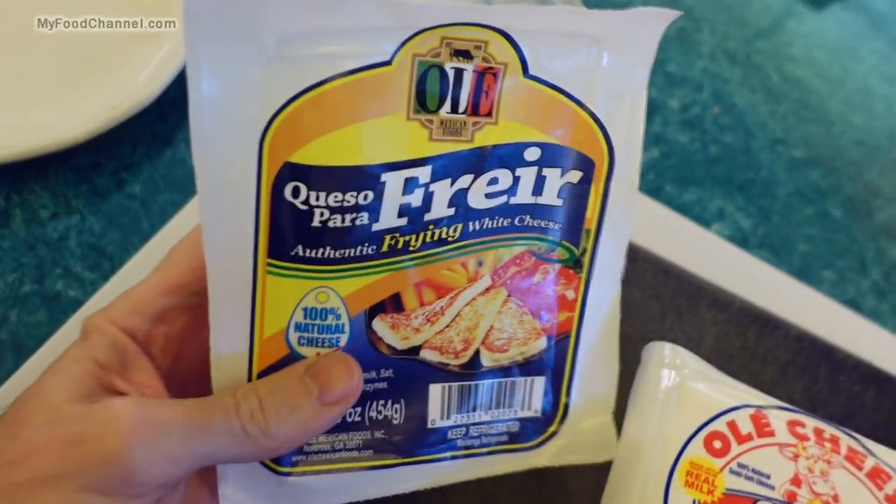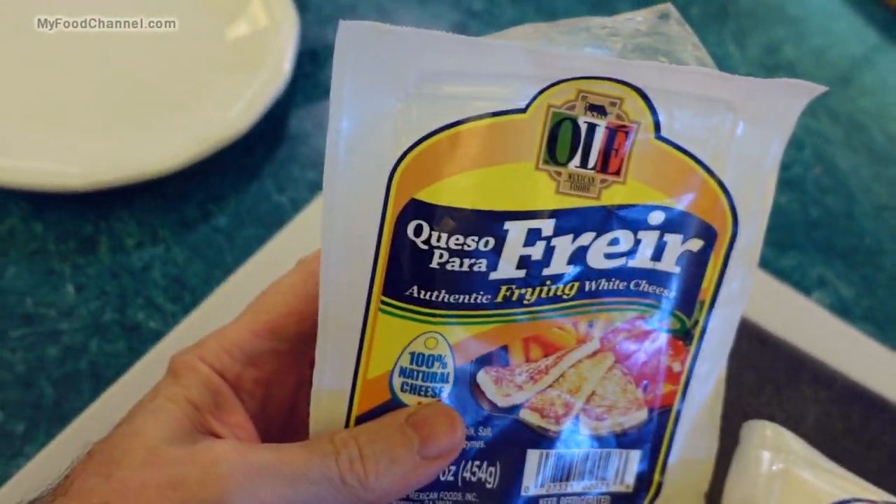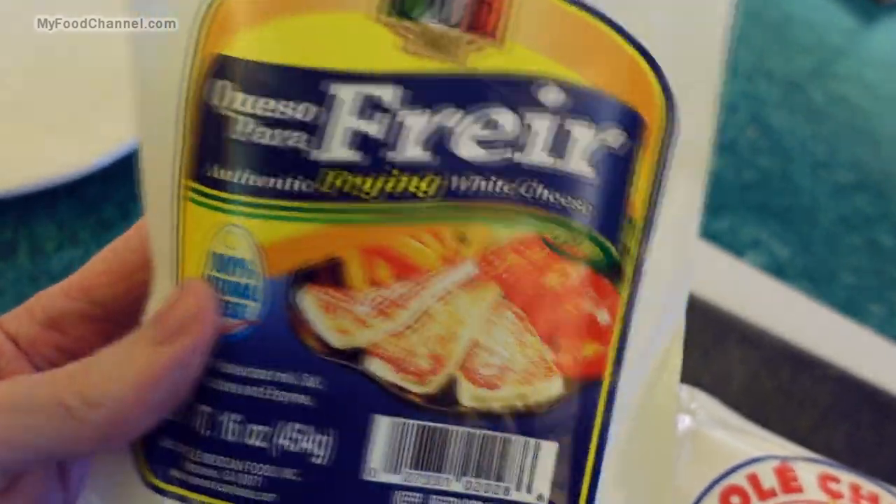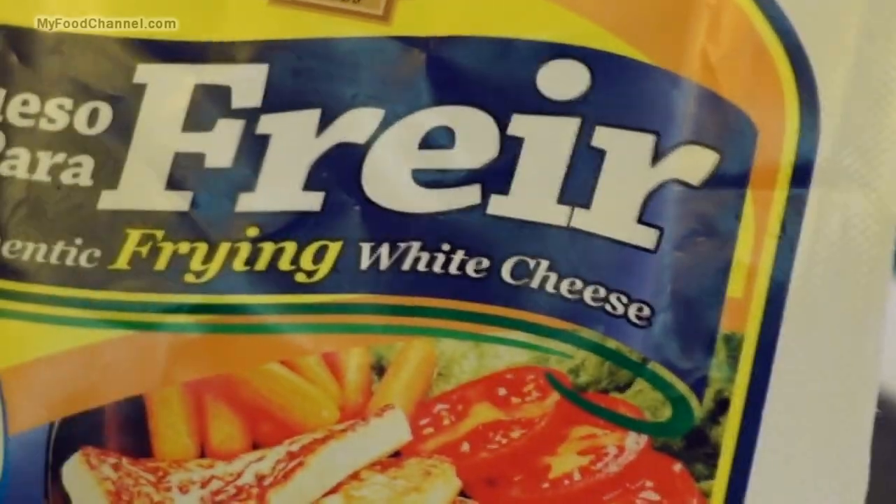My sister gave me this cheese called queso para friar — I'm sure I'm butchering that — but it is frying white cheese. She got turned on to it because she gets takeout from a Dominican restaurant that has a fried cheese side dish she really likes.